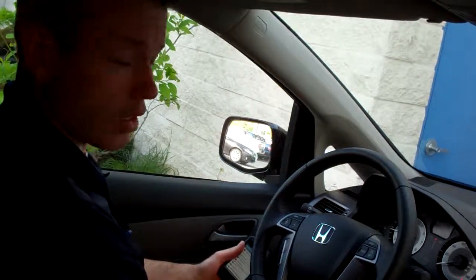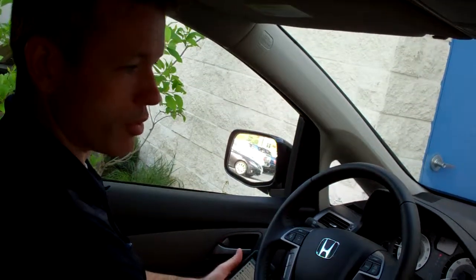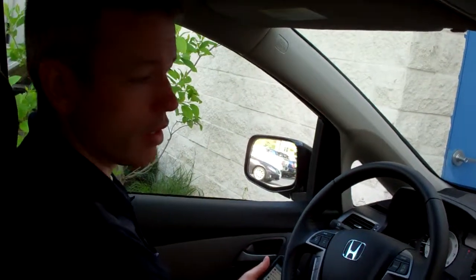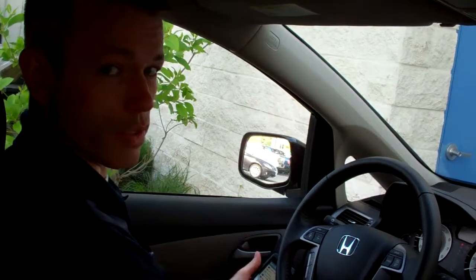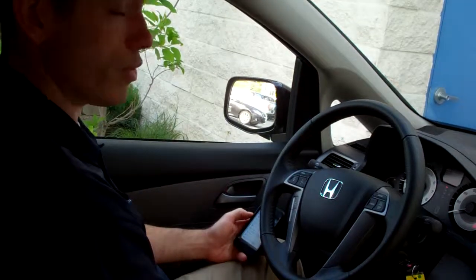Today we're going to learn how to sync a phone using Bluetooth technology. This particular example is a 2013 Honda Odyssey. Every phone is a little bit different in terms of how it finds the Bluetooth. In today's example, we're going to be using an iPhone 4.